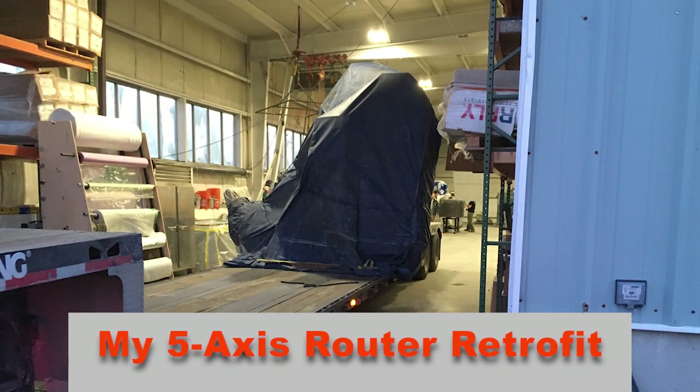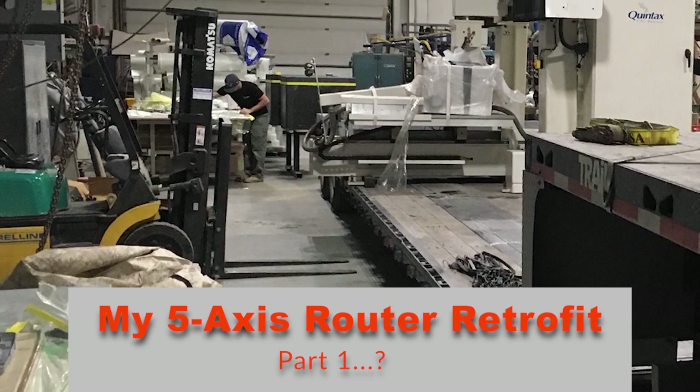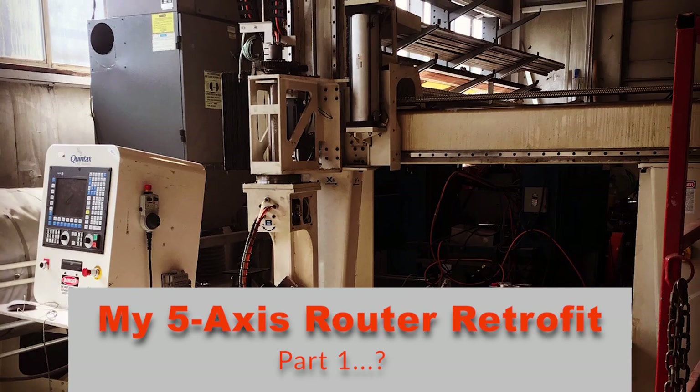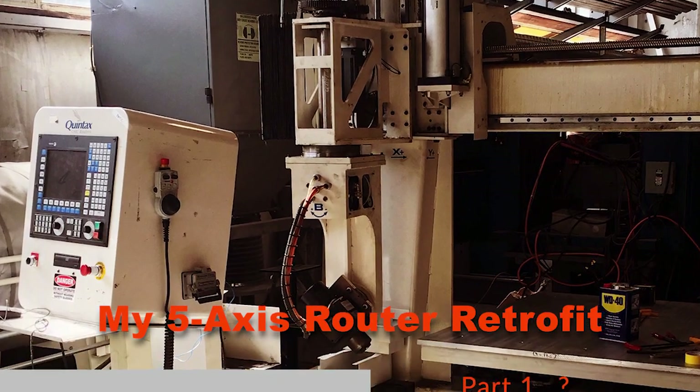So I picked up this broken 5-axis Quintax router a couple years ago for pretty reasonable. Had it trucked back to our factory. I wasn't sure what I was going to do with it, but when I got it home, I realized that mechanically it was in pretty great shape.